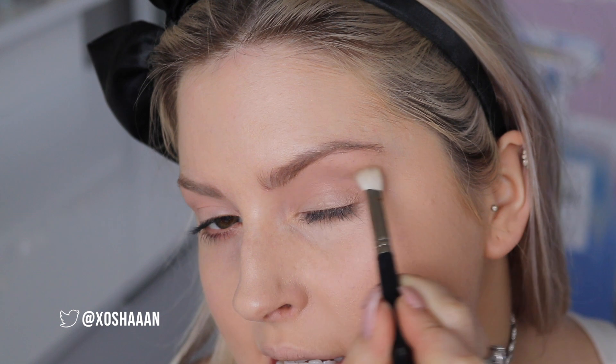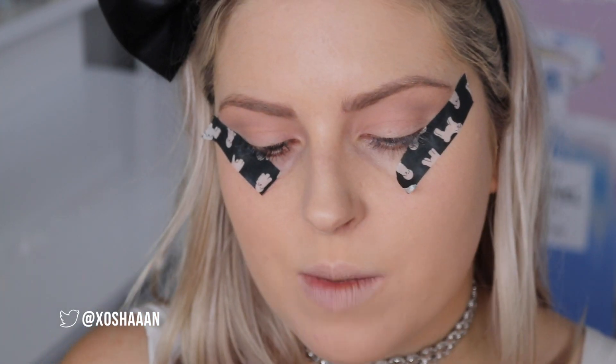Now let's go back in with Stone, just tracing that crease and going above it because I'm gonna go down with some darker colors as well. Next I'm going in with Wedge, which is slightly darker — this is by Mac.